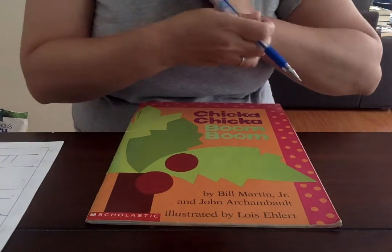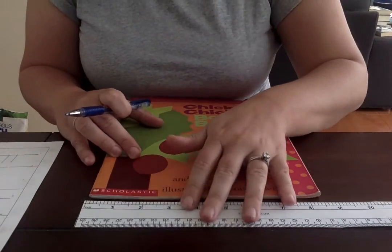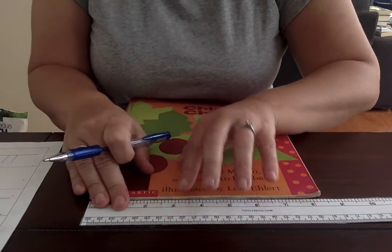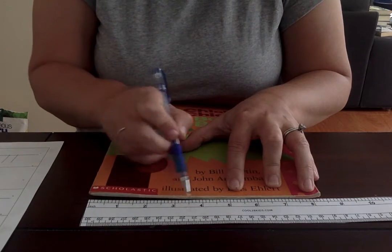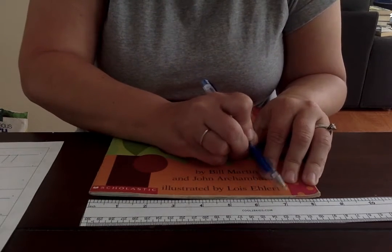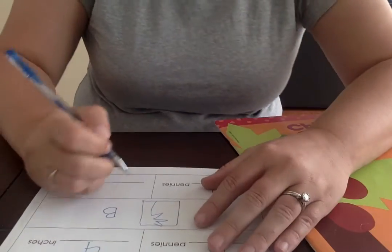Now I'm gonna take out my ruler. I'm gonna line it up to the edge of my book, and then we're gonna count the inches. Ready? One, two, three, four, five, six, seven, eight. So this book is about eight inches long.